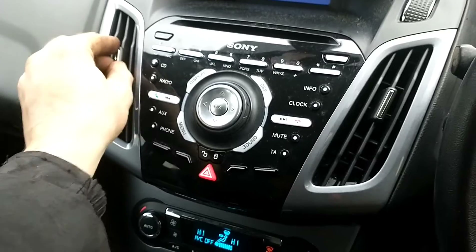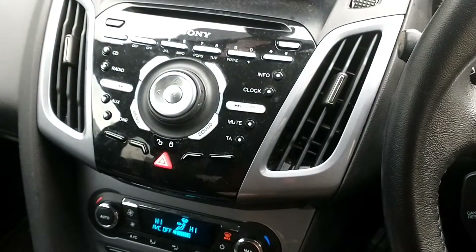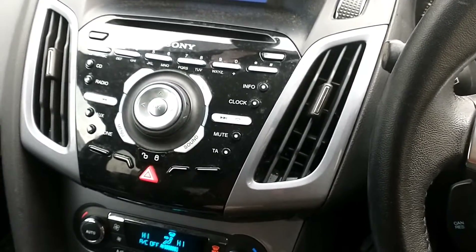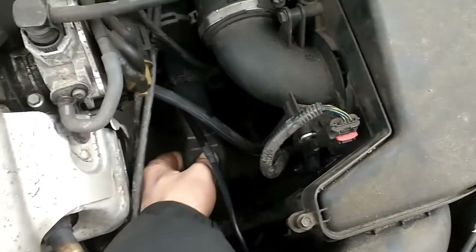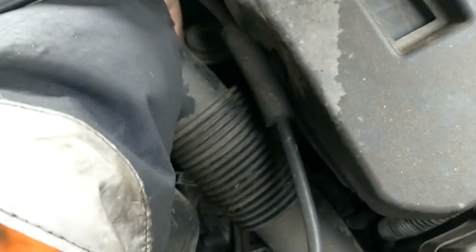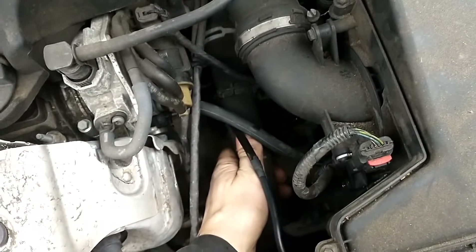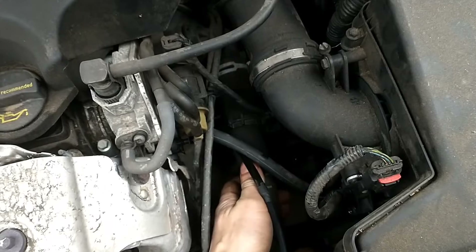We're going to let it run for another couple of minutes and top up the coolant if need be, keeping an eye on it. On this thermostat housing pipe here — give it some squeezes — this pipe is still cold, and if you feel down the other end, that side of the pipe is hot. So the thermostat has not opened yet because this side is cold. We're going to turn the heater fan back off for a minute.